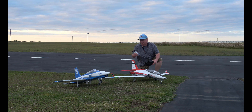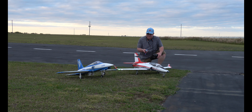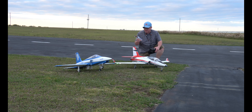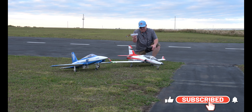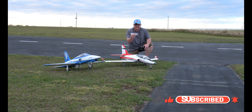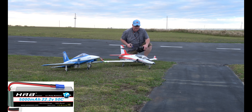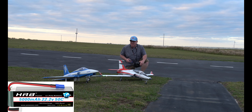Hey folks, Fat Guy Flyers RC. We're out here at the Avon Park Air Models Club. We're going to take up the E-Flight 90 Viper and the Free Wing Zeus 90mm, and I'm going to run them both on the same battery install — a 5,000 6S with a 50C HR-B. These are both brand new batteries, and we're going to fly them in the same manner.